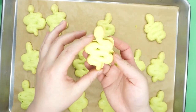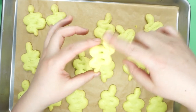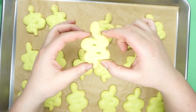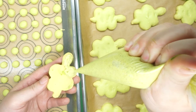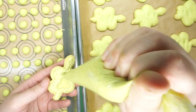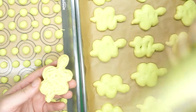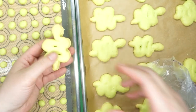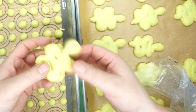My number one struggle with macarons is them being hollow. On this batch, the cookies on the outermost edge of the tray had the most hollows. Between the browning and the hollows on the outside, I think my oven was a little too hot - the higher heat on the outer edges maybe caused the hollowing. I still sandwiched them up and gave them to some friends, even without further decoration. I stopped here because I already knew I was going to redo them.